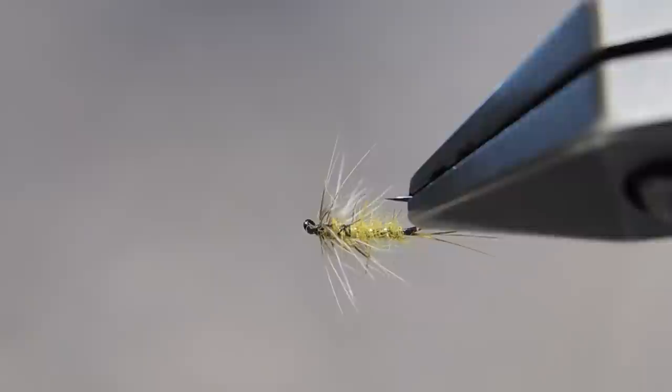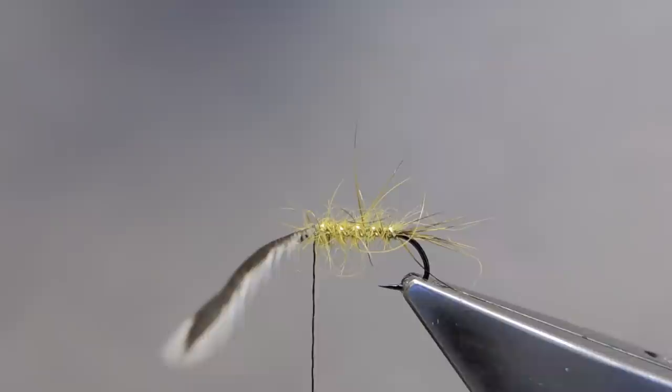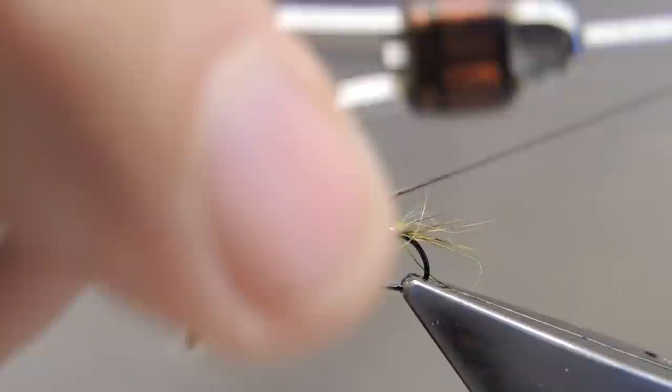A second way of tying a flimf, shown in this clip, will have the hackle not just at the eye of the hook but running part way into the thorax. For the second version of the flimf, the hackle was tied in as before, as was the rib, the tail, the body, and the ribbing, wrapped towards the eye. The difference will now be to get an open spiral turn back with the thread till about one third of the length of the shank.